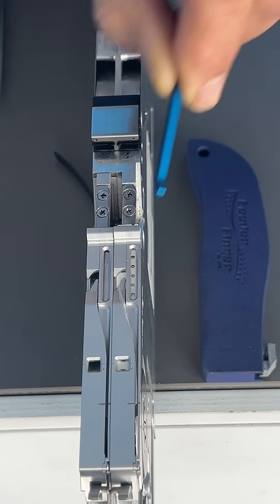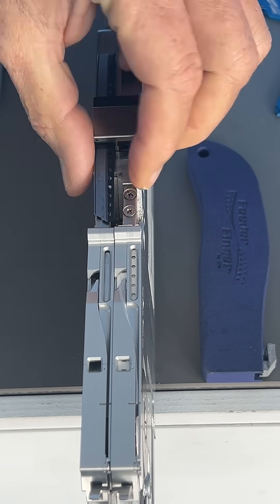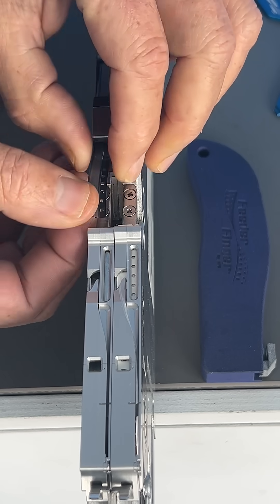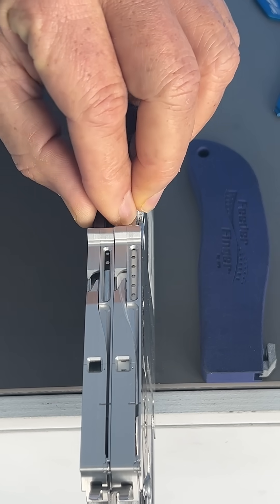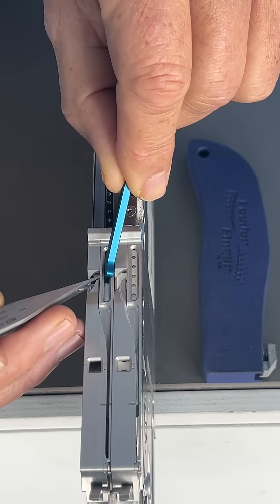Using the Panasonic Leaderless Feeder is also incredibly easy. All you need to do is push the tape into the feeder and place the feeder onto the cart. The first component is then ready to be picked, making it a highly efficient tool for your assembly line.